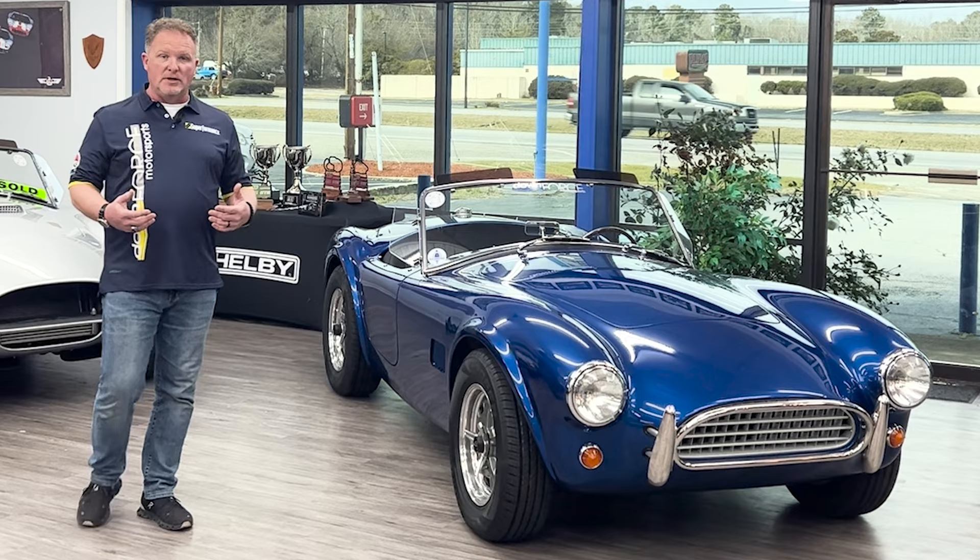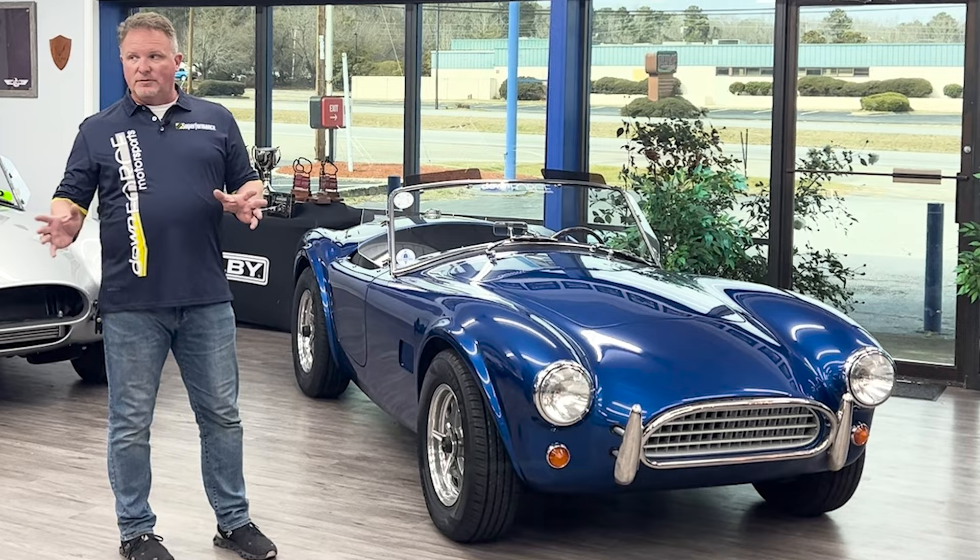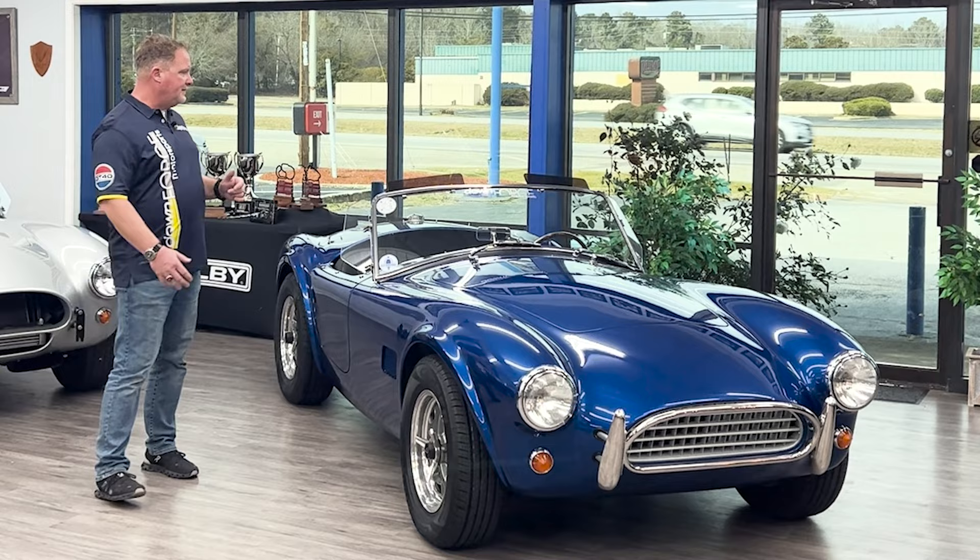The unique thing about the 289 slab side is it's the only Cobra that has a grill on it. All the other Cobras you're going to see as we work through the lineup are grille-less, so this is something unique just to the slab side.